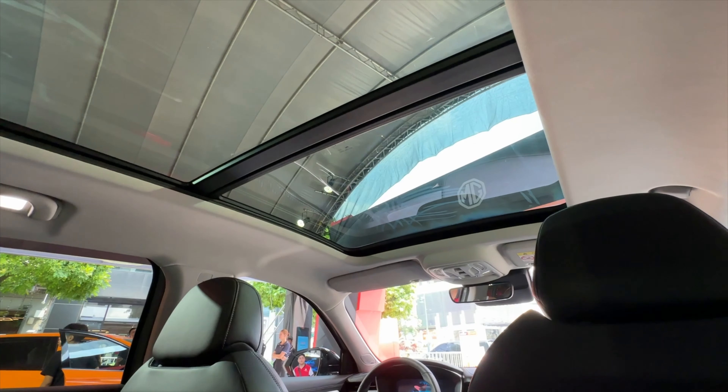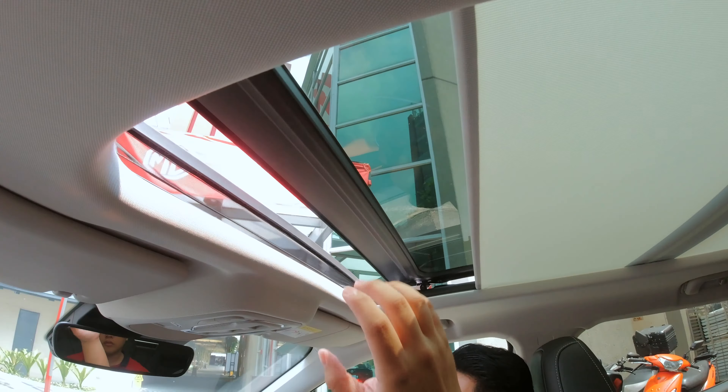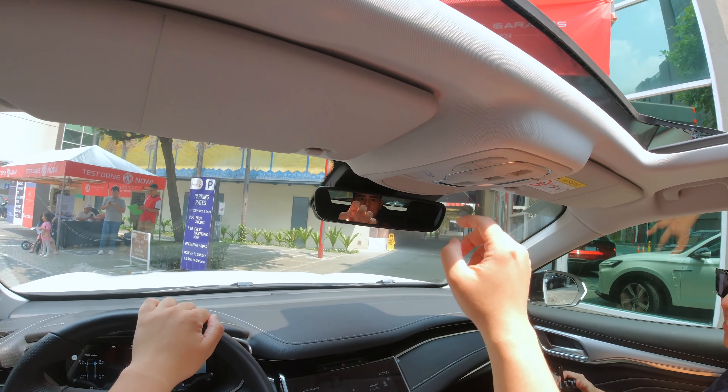It has a panoramic roof as well, which opens — yes, it does open — letting in more light and more wind. But right now it's just more heat, so let's just close it.